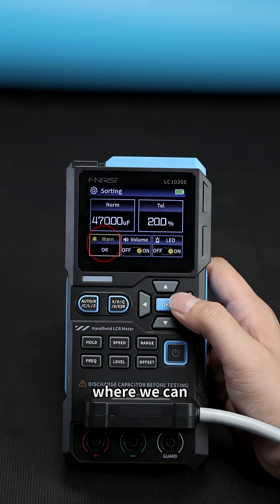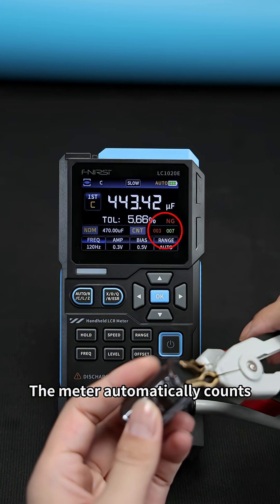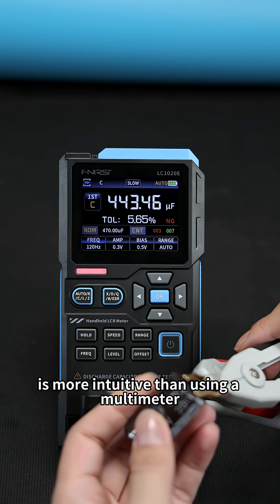There is also an additional alarm type where you can select the fail alarm, which makes sorting easier. The meter automatically counts passes and fails. This way, checking components is more intuitive than using a multimeter.